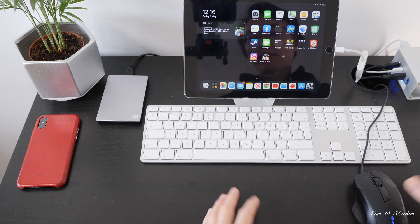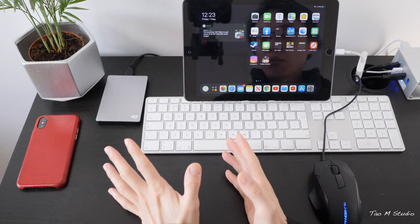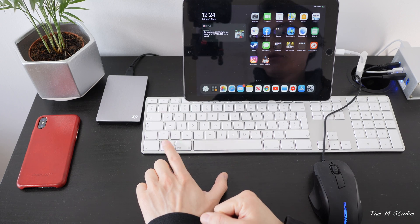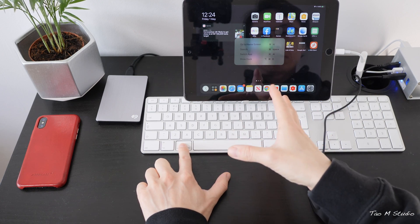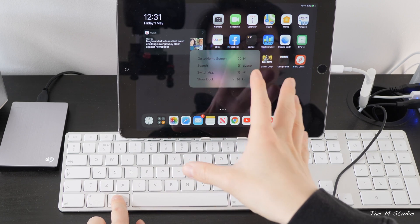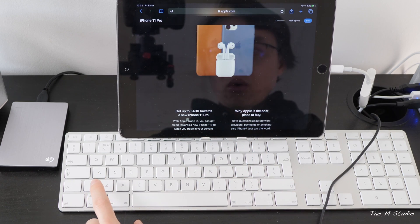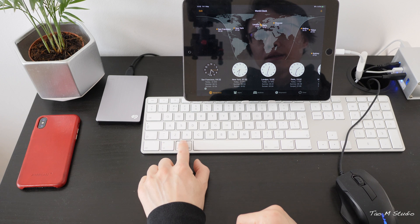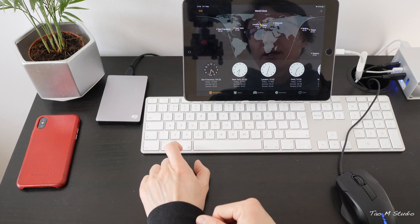Let's start from the top. This is a very important key you need to remember — it is the command key, your best friend. At any time, if you press and hold the command key, some kind of key combination menu will pop up on screen telling you what keys to press. For example, on the home screen it shows home screen commands; in Safari it shows Safari commands; but in some apps like World Clock there are no commands, so nothing will show.